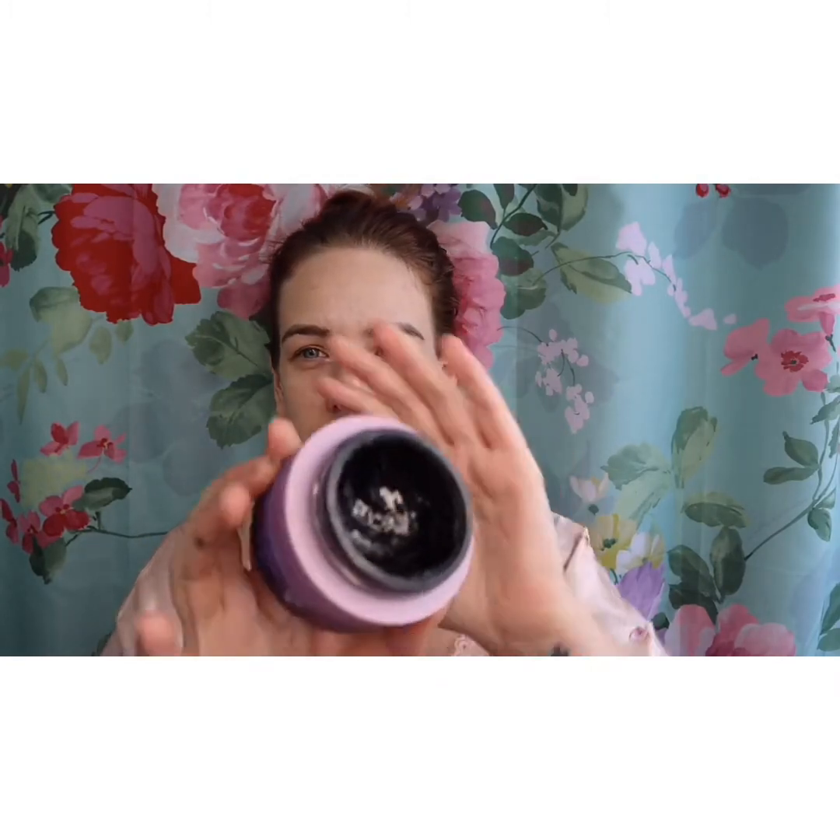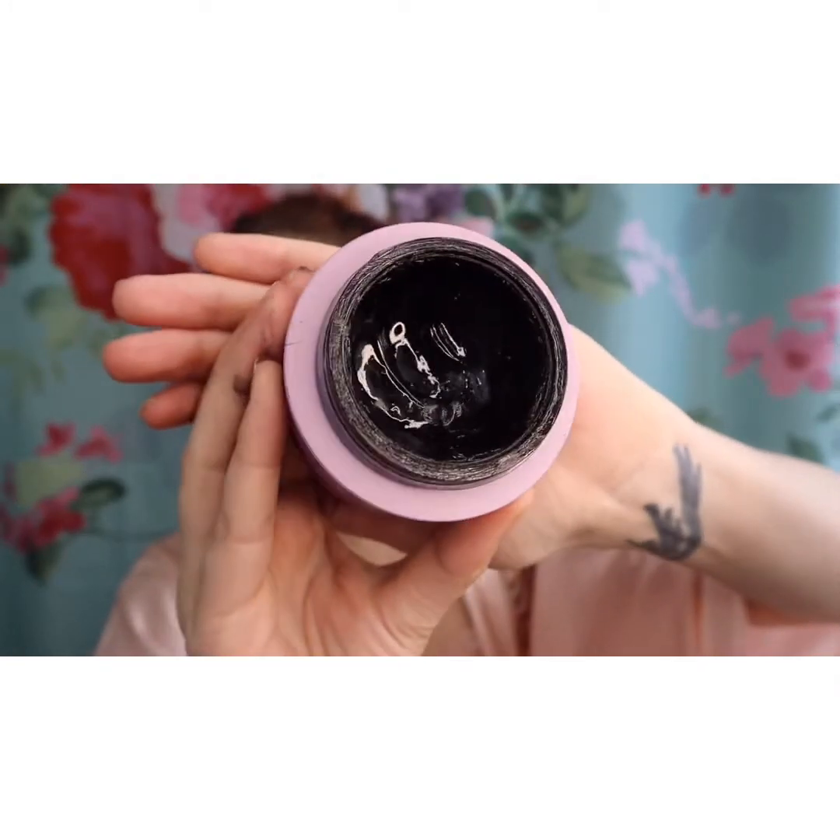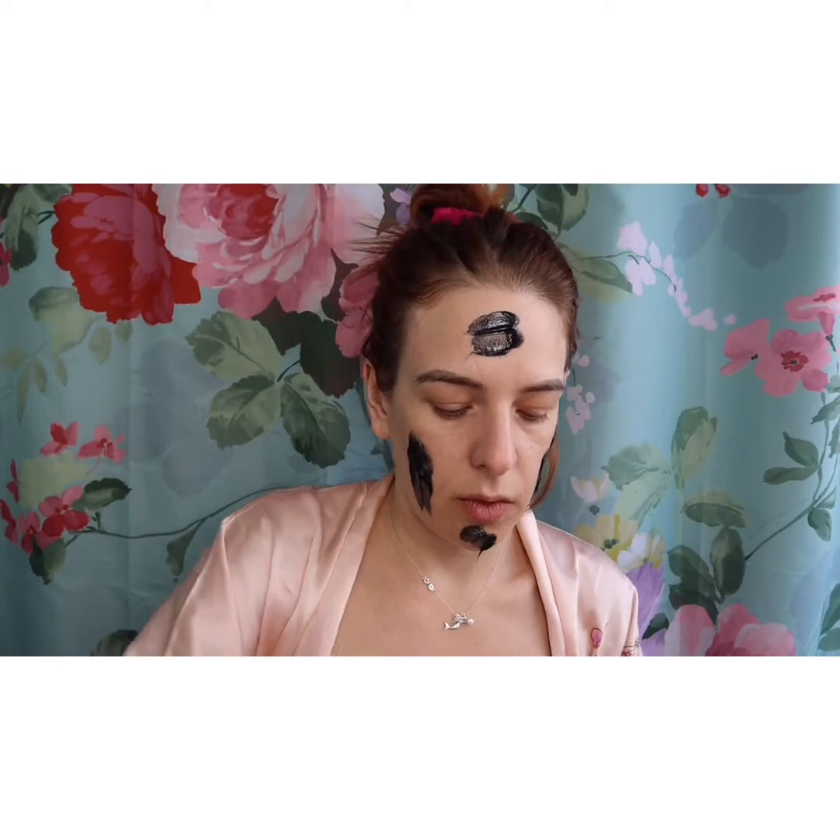Now I'm not usually blown away by beauty products — I feel like I've seen it all — but this stuff really blows me away. You can see it starts as like a waxy consistency, so I take just a good amount and put it around my face. Then you just, without adding any water, you just rub it into your skin.